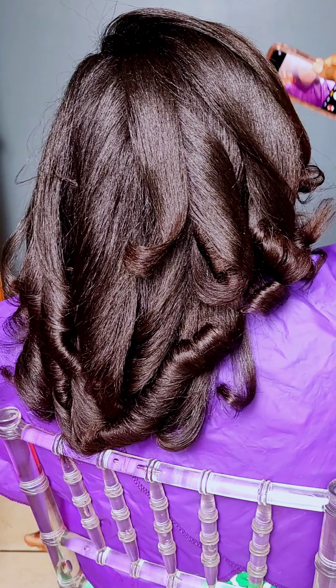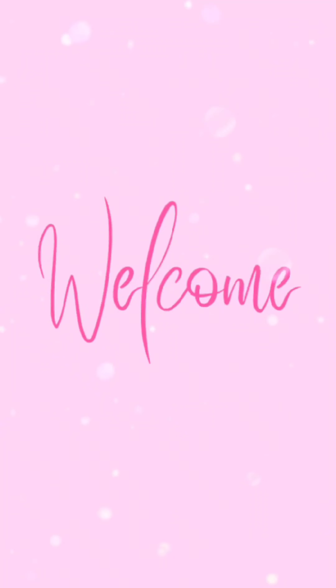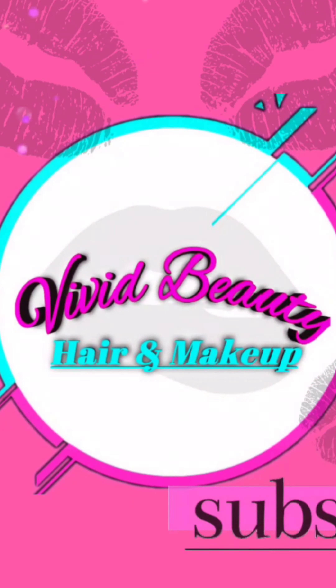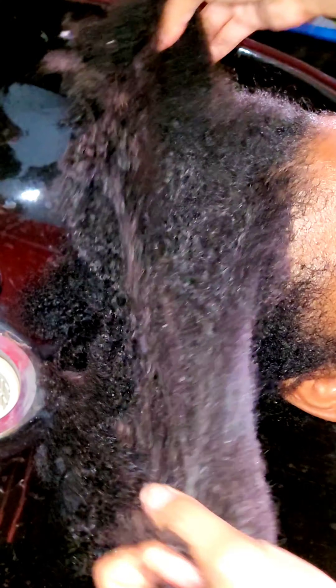If you want to see how I got this hair so silky, stay tuned. Hi everyone and welcome back to my channel. Today we'll be taking my client's 4c hair to silky smooth, and this is essentially what we started off with.